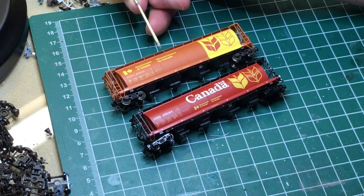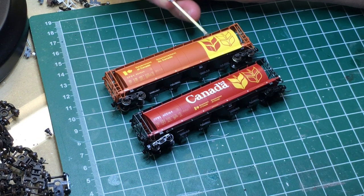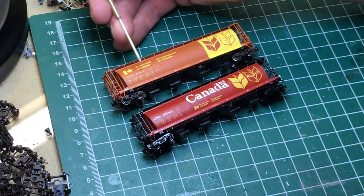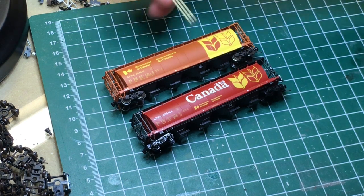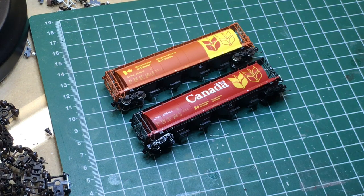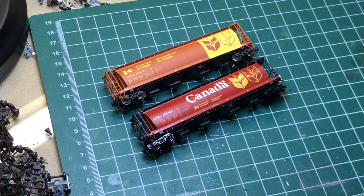Each one of the manufacturers has subtle variations to the car. This Hawker Sidley version has a short panel and a wide panel alternating all the way down the side of the car. The National Steel Car — the Intermountain version — has the same size panels all the way down the car, and the Marine Industries car also has the same size panels. Slight end detail and slight roof contour details also differ between the manufacturers.